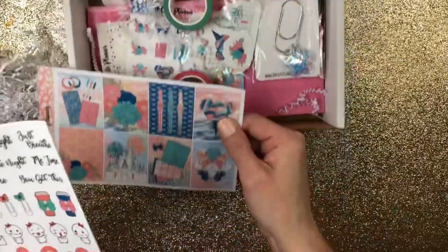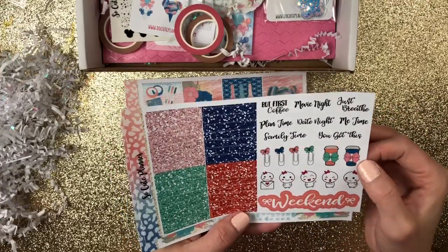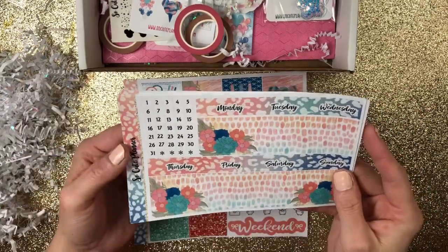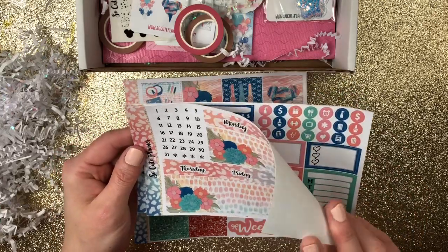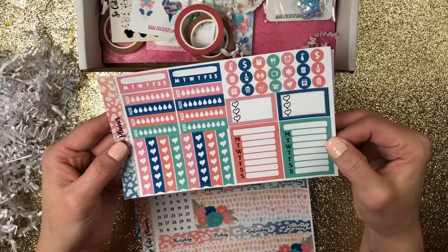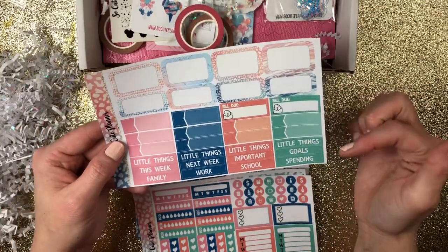So there's your full boxes. Your glitter headers with your weekend banner, mellow, coffee cups, planner clips, and your scripts. Your date covers, your days of the week, bottom washi. Your water trackers, your habit trackers, tiny icons, heart half boxes, sidebar heart flag checklists. And then your half boxes, your quarter boxes or appointment boxes, bill due, and littles.